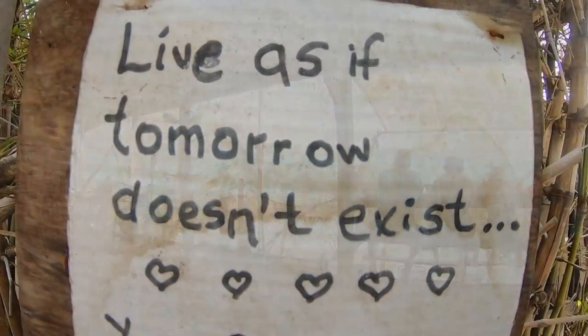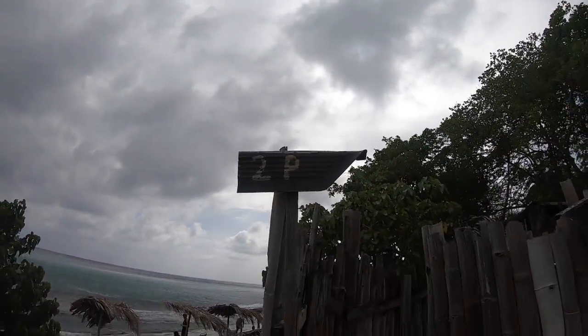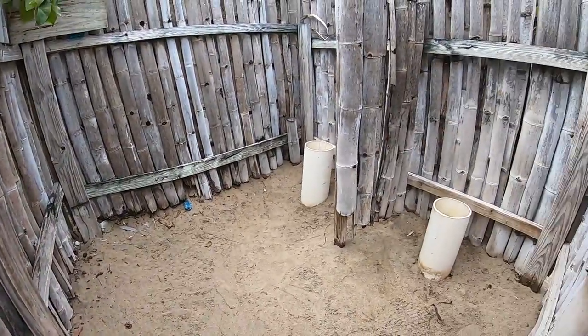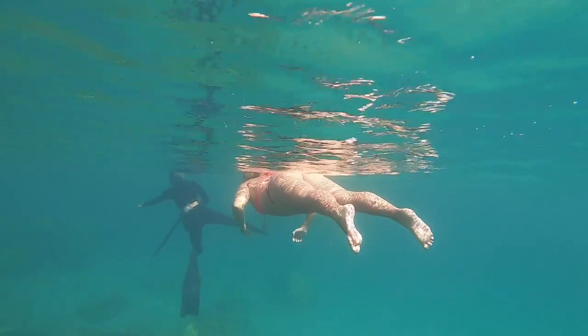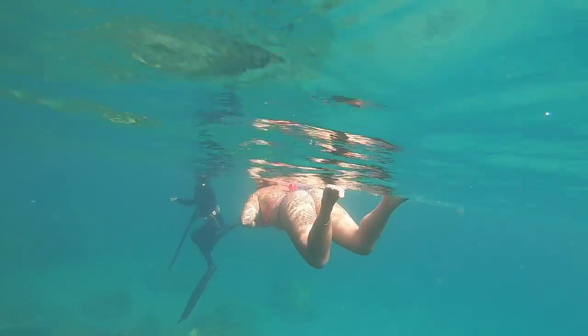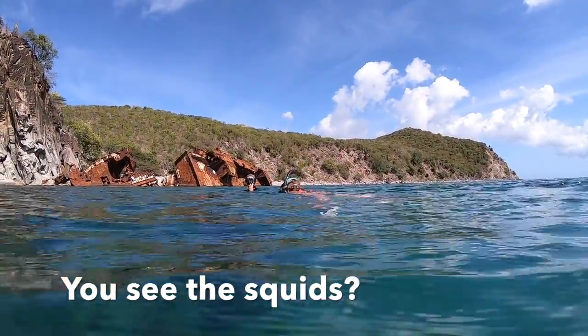At this cute little bar called Shipwrecked, we found happy people, some good advice, and some really simplified plumbing — the two pee. There's two pee.